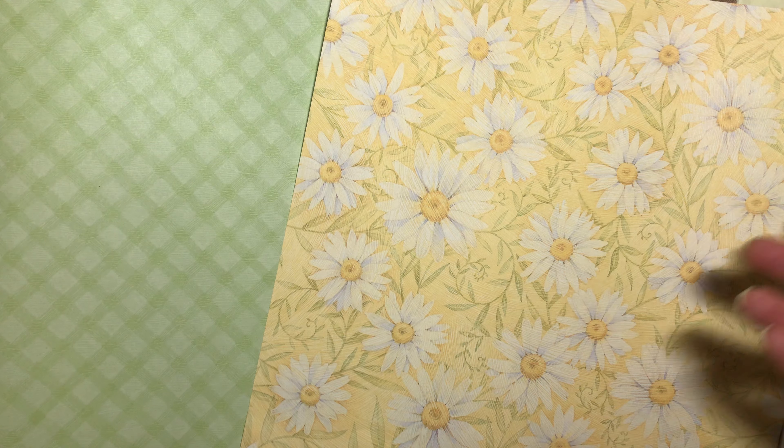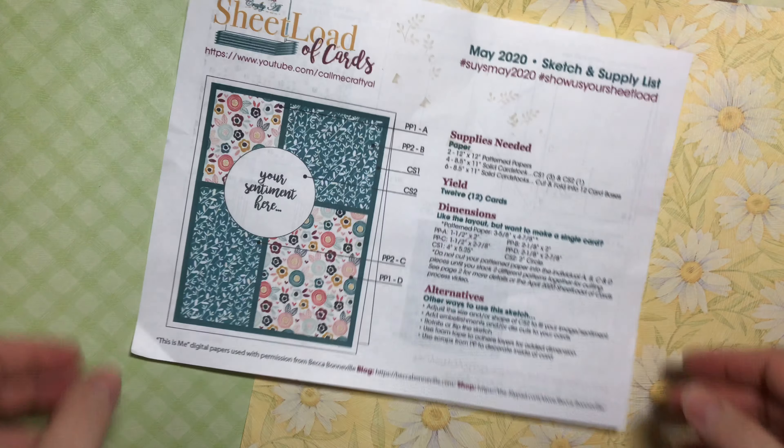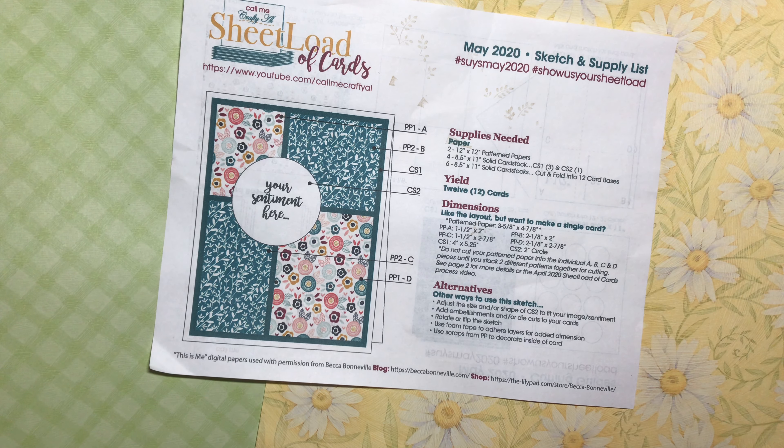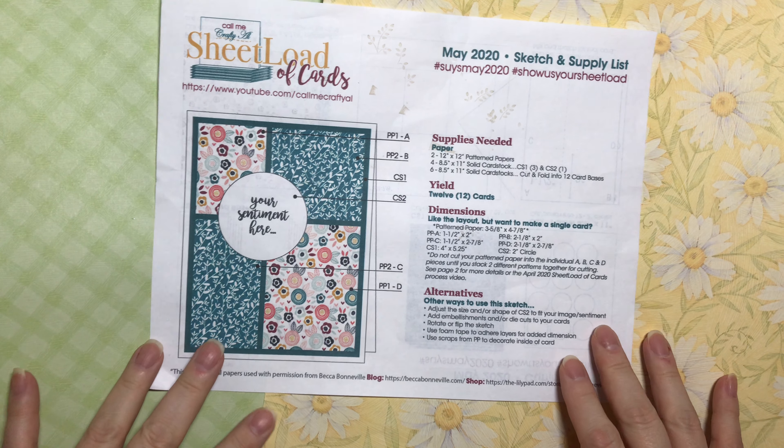Hi everybody, it's Amalia and I'm here today with a sheetload of cards. Today is the reveal for May 2020 sketch and supply list for a sheetload of cards from Call Me Crafty Owl. If you don't already know, I'm part of the collab team that is creating sheetload cards every month with Alicia of Call Me Crafty Owl. She has a team of YouTubers, Instagrammers, and Facebook folks creating cards.